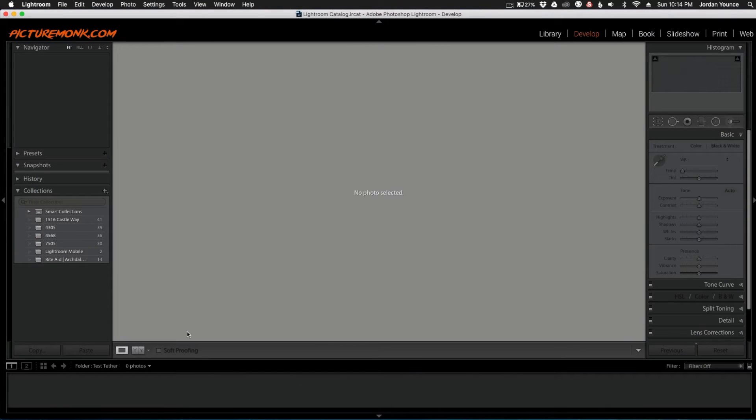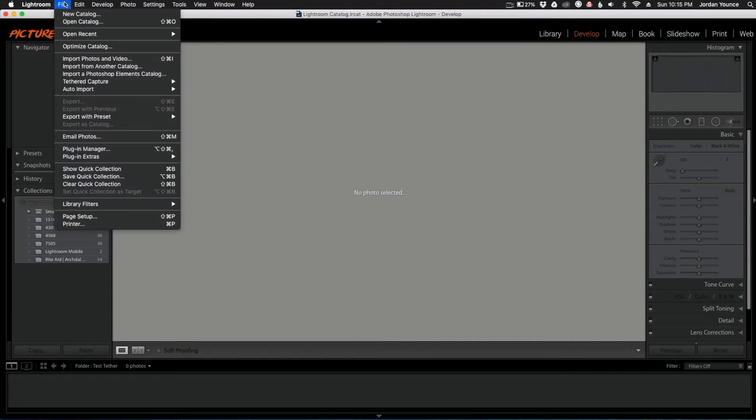Now we're back on the computer. We've got our camera plugged in and turned on, and we are ready to get everything tethered. Your next step is to go to File in the main Lightroom menu, then go to Tether Capture and Start Tether.